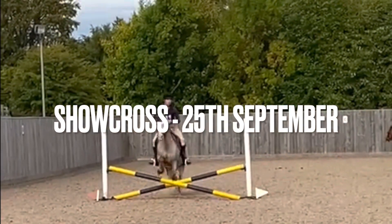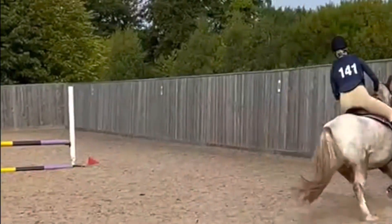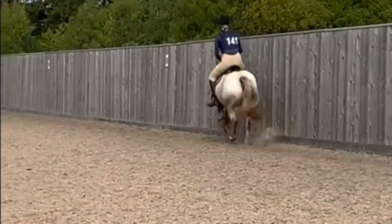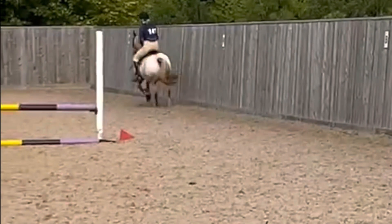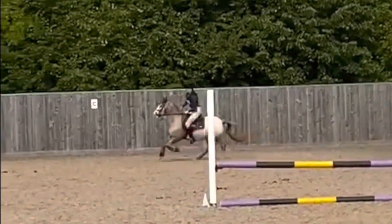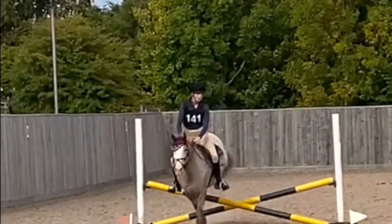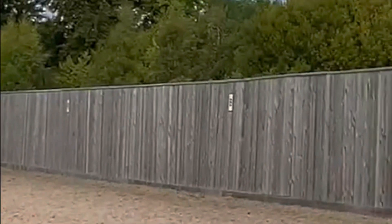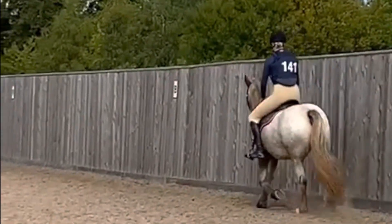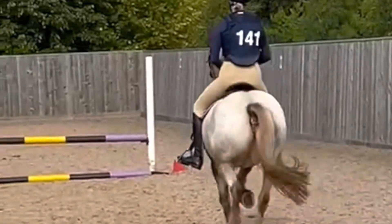This is the day of the show cross on the 25th. This is just me and Darwin in the warm-up ring popping over the little cross pole. We are just cantering round back to the other side. Most of these videos are filmed on a phone so the quality of some of them is slightly shocking, but we just have to look past that. And then just bringing him back into trot, and trotting round a bit because Darwin thinks he can canter round all the time — and he can't.